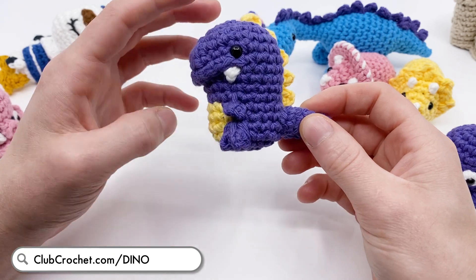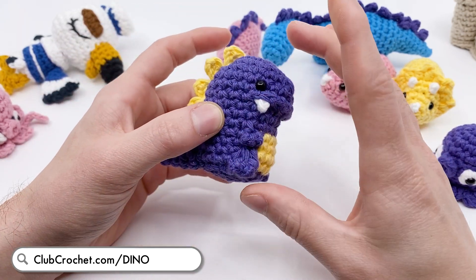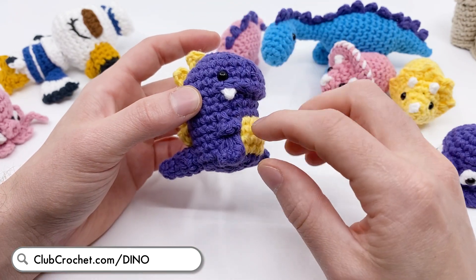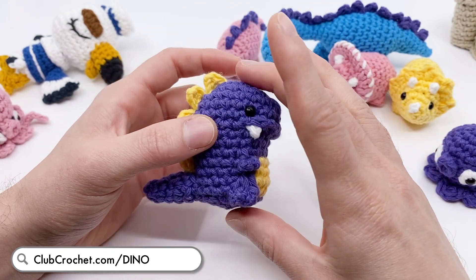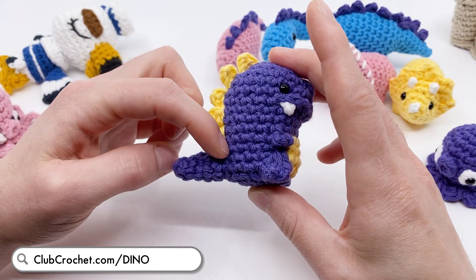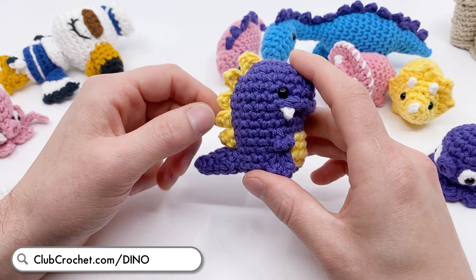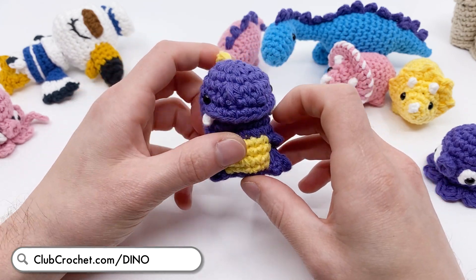It's very, very easy to make. What's really cool is that the majority of it is a no-sew pattern - the lip, the hands, and the feet are all made in one piece. You just sew on the tail, the teeth, and the spines if you want to add them. I'm really proud of this pattern.